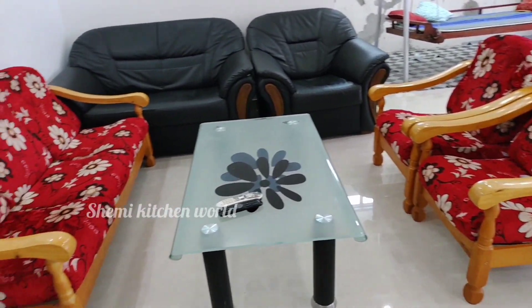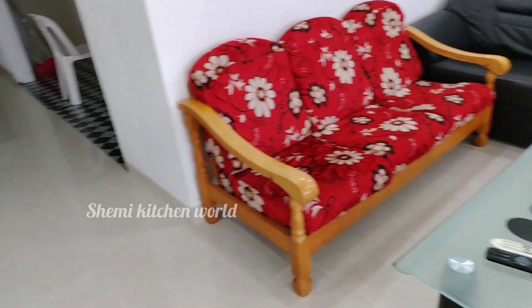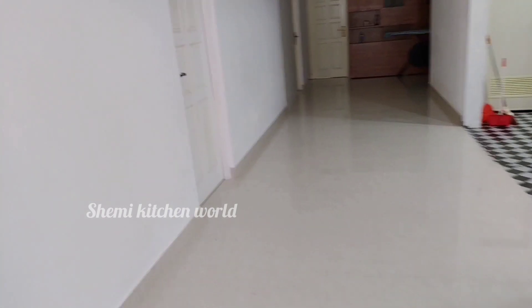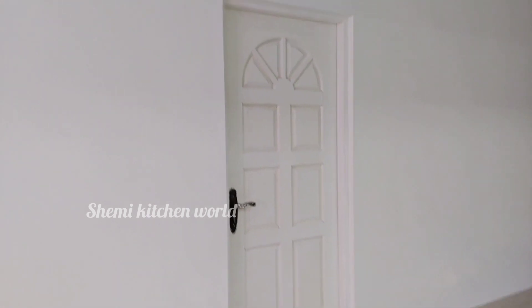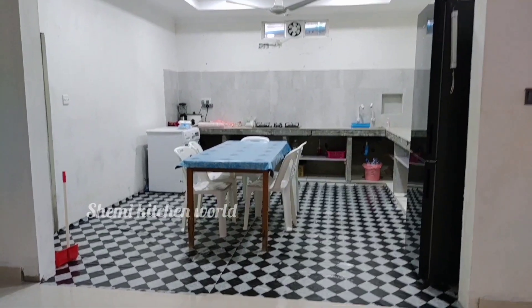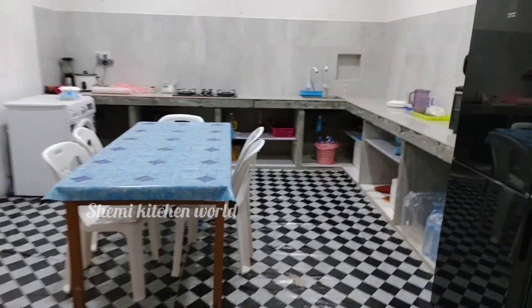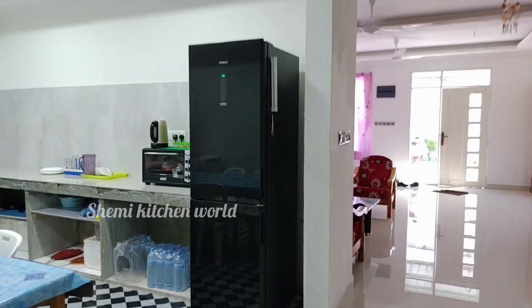Now we have a TV here. We are going to go to the hall. First, we are going to see the master bedroom. We are going to see a kitchen room.